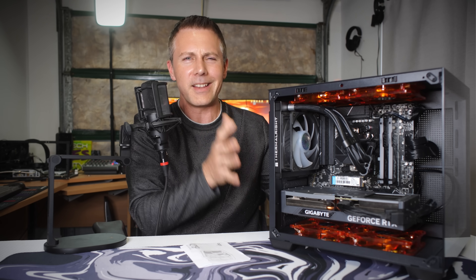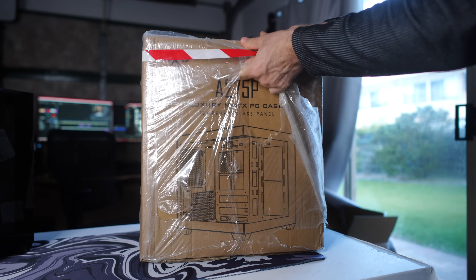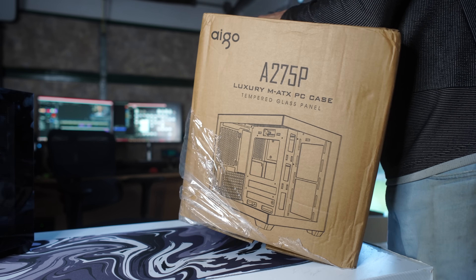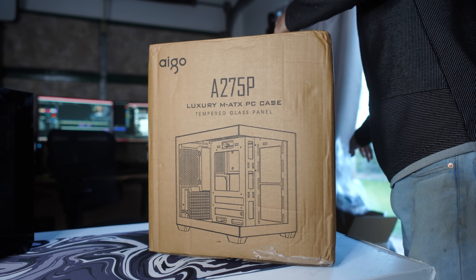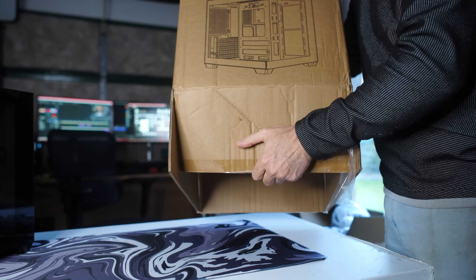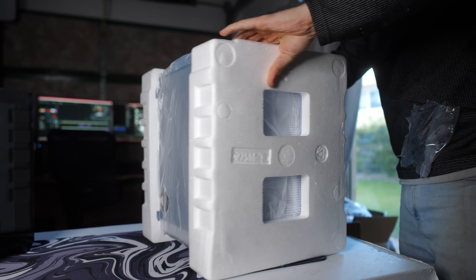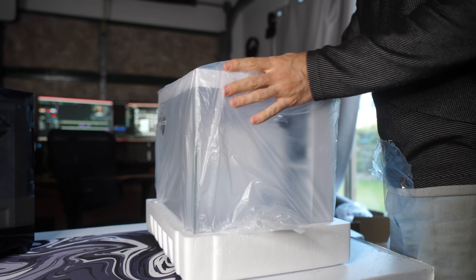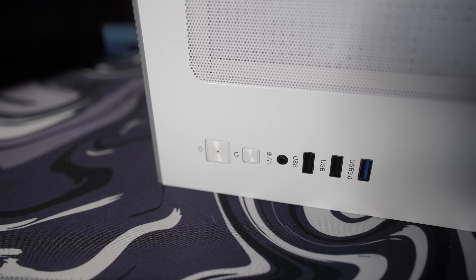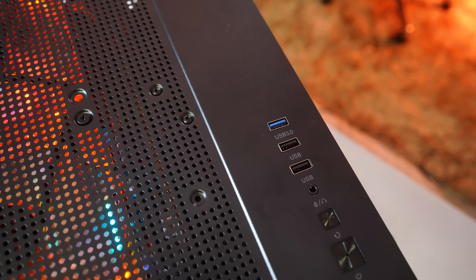Welcome back to Tech Yes City. This is hands down the cheapest case I've ever bought off the internet, especially delivered to my door. As I was building in this case I was pretty impressed — the build quality was pretty good. It also includes screws and zip ties. On the front I/O you get two USB Type-A 2.0 ports, a USB Type-A 3.0 port — so no Type-C on the front panel, which is one of my two critiques. There's also a hybrid 4-pole mic in, audio out for headphones, plus a reset and power button.